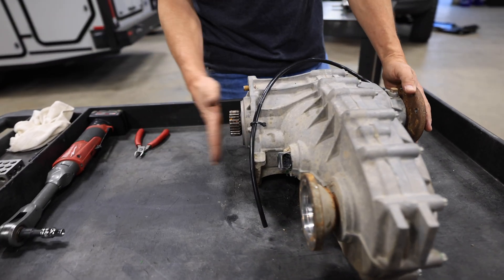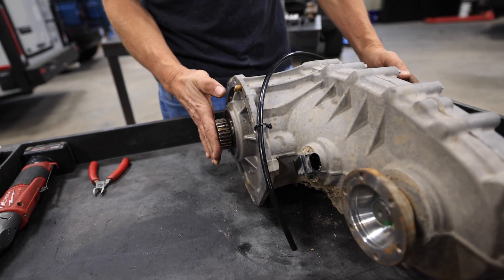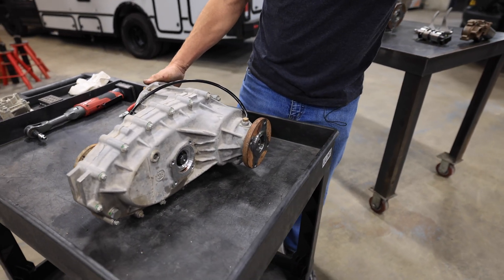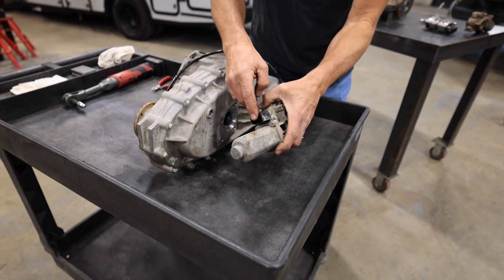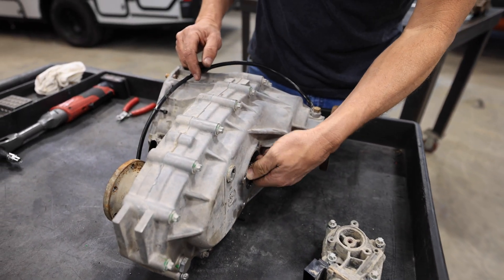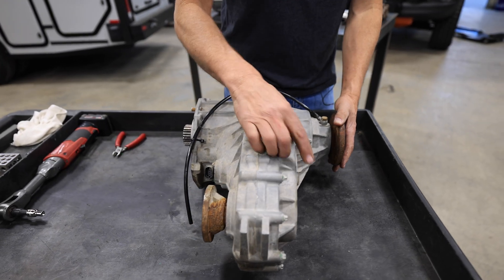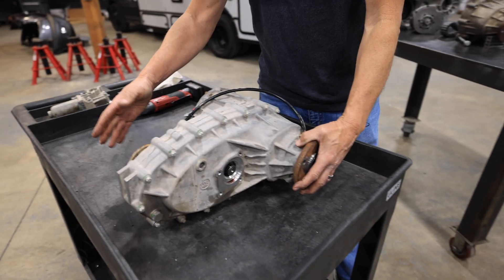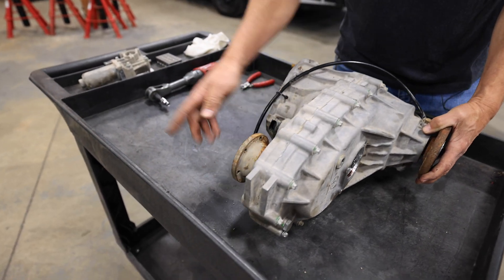You're taking power from your transmission right here and putting it onto this flange — this is a drive shaft going down to the rear end. When you push the button on the dash, you're going to send a signal to this motor here. It's going to shift the selector and add torque through a chain to this front output. And this is going to be your drive shaft going to the front axle.